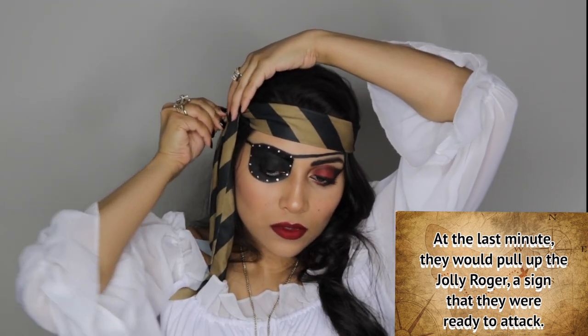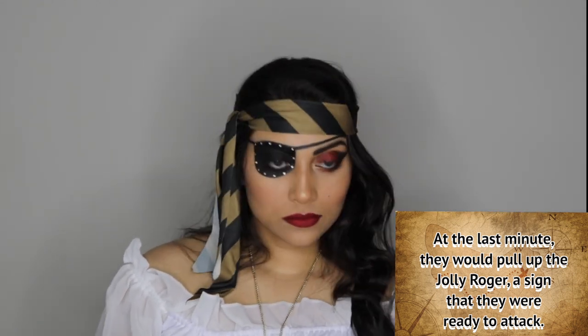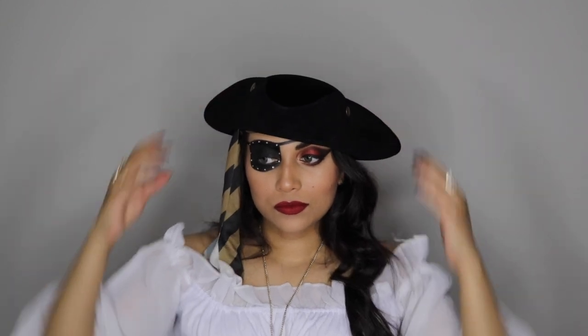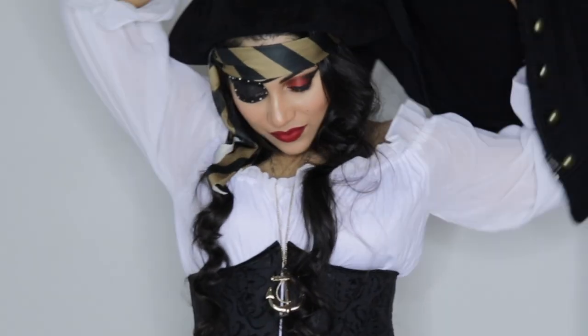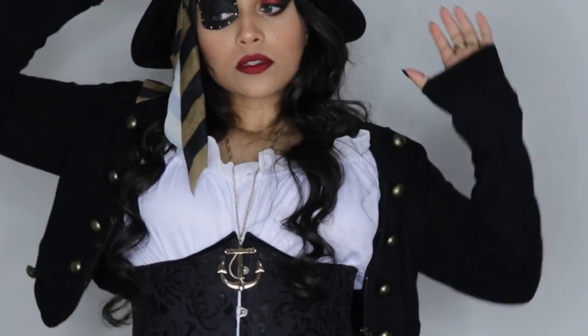For the head scarf, make sure you bobby pin it in place because it'll slip around. Here I'm adding the hat — that's when I remembered I forgot to add falsies! I added some from the Halloween section at Walmart, just on the red eye, not the eye patch side. I also added a little corset and a jacket — it's extremely hot and completely woolen — but I was totally feeling myself in this outfit, and that completes your makeup transformation.